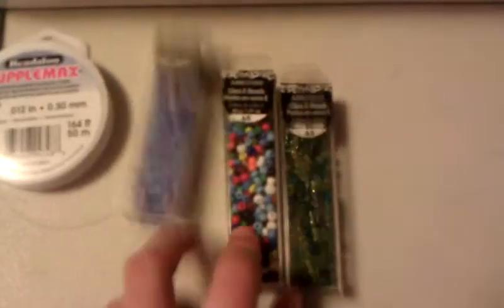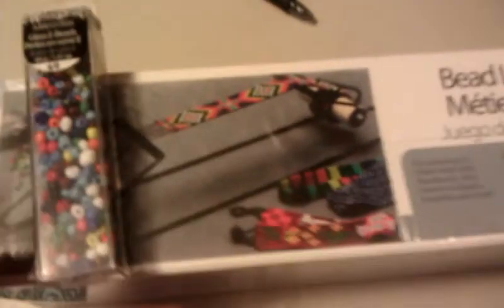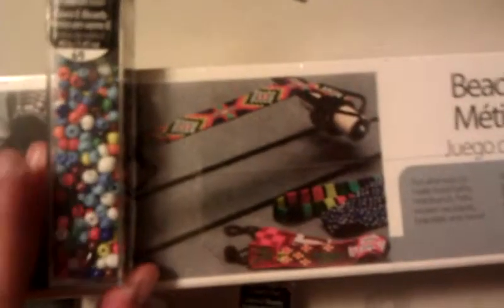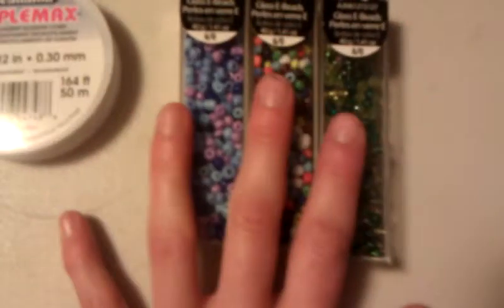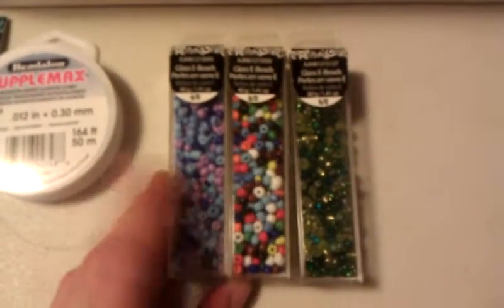I got three different kinds of beads. I got these to make an Indian-themed piece because I do have Native American heritage in my family — my great grandmother was full-blooded Cherokee Indian. So I really want to learn how to do this because it's part of my heritage, and that's actually the main reason I bought the bead loom. I also got some blues and purple beads, and some greens, blues, and teals. These are all glass beads and they are all size 6, so they are a little bit wider.